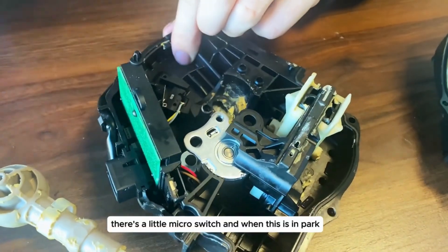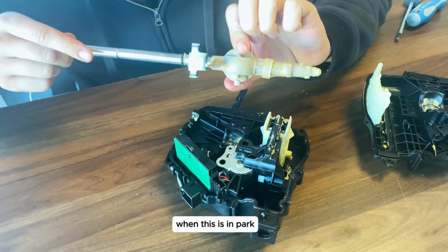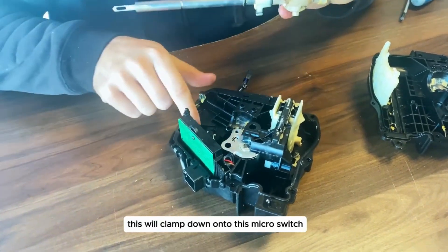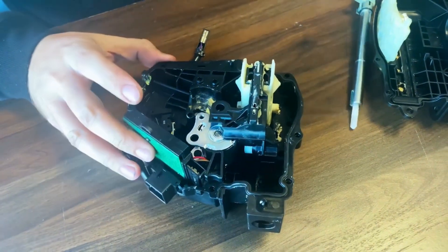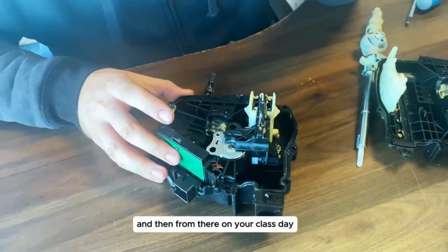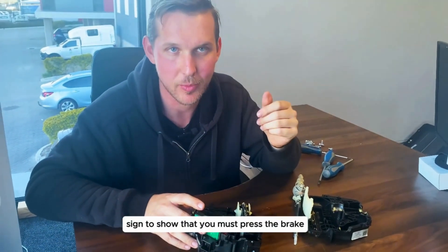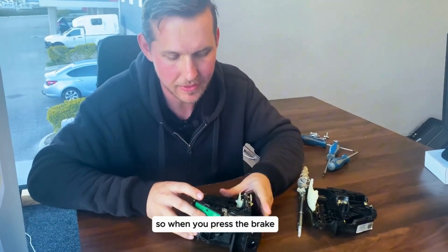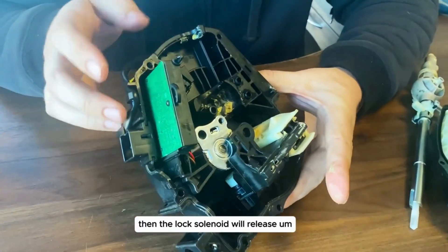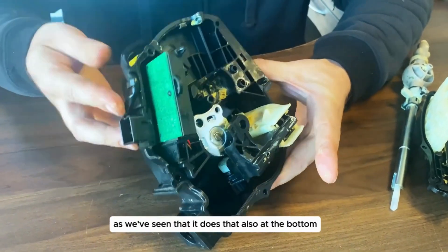Right there there's a little micro switch. When this is in park, this will clamp down onto that micro switch and the ECU knows it's in park. From there your cluster will show you a sign indicating you must press the brake in order to move your selector lever. When you press the brake, the lock solenoid will release.